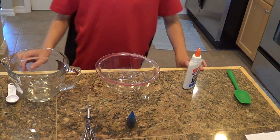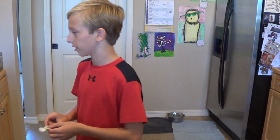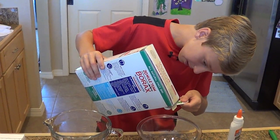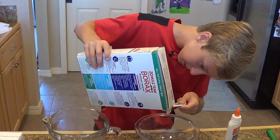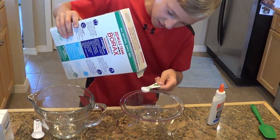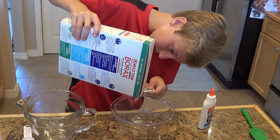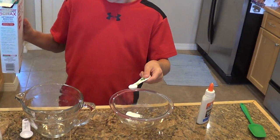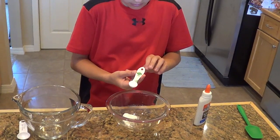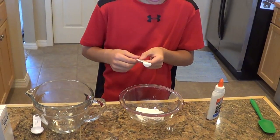So step one: you're going to get a half teaspoon of borax. We're going to take our half teaspoon of borax and do this over this bowl. Just get a little bit of borax in there. That's good — probably way too much, spilled it everywhere. Okay, half teaspoon of borax.